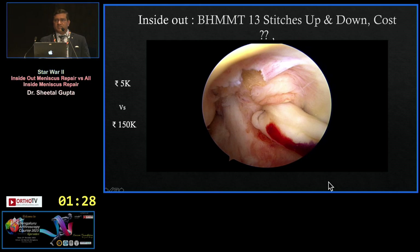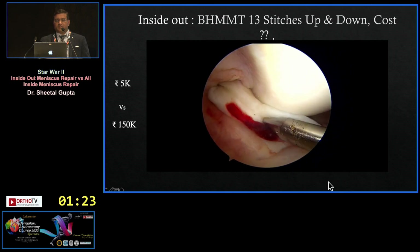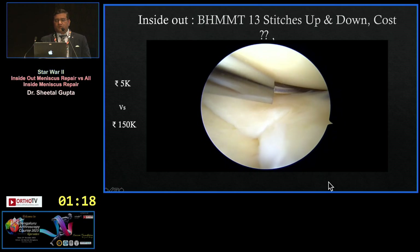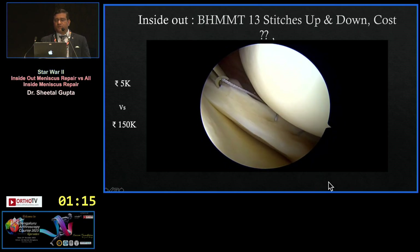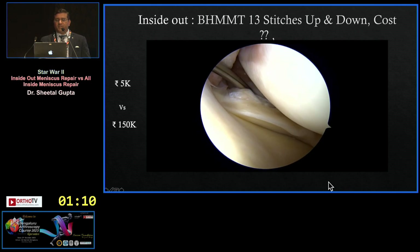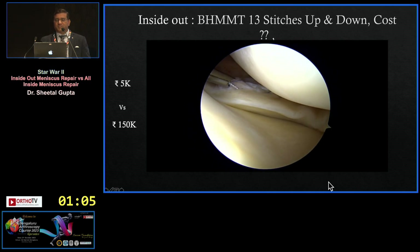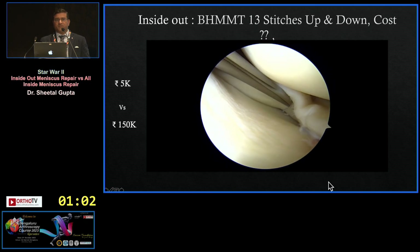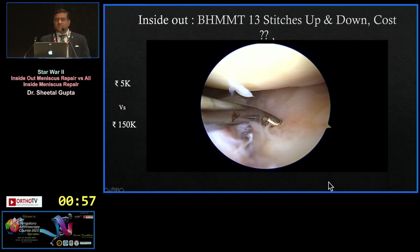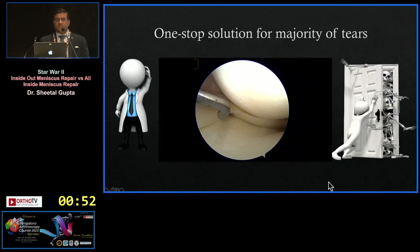For bucket handle tears, this is a classical example where you can repair the entire bucket handle with the inside-out technique. Reduce the tear, perform rasping, then place inside-out sutures. The first stitch is placed at the center, going posterior — with a safety incision, you can go all the way to the posterior medial meniscus. Keep adding stitches on the superior surface; once the superior surface is pulled, the inferior surface lifts, making it easy to pass sutures there. Thirteen stitches up and down costs only $5,000 total, which would be far more expensive with an all-inside device.